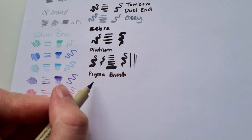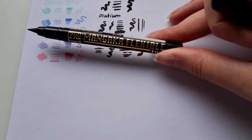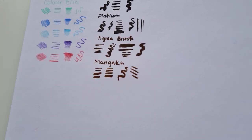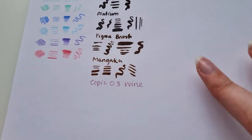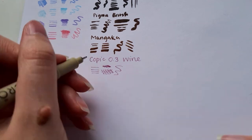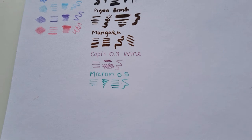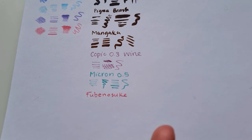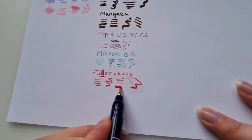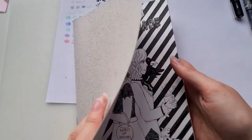The Pigma Brush is in a very dark brown — when you don't want a harsh black line, it's very nice to use browns. The Mangaka I find a very easy, versatile pen; you can get so many different thicknesses, though you do have to apply a lot of pressure, which suits me as I'm quite heavy-handed. The Copic is a 0.3 — I love a good thin fineliner and use it a lot for drawing flowers. The red Fudenosuke really makes colours pop when you line in colour.